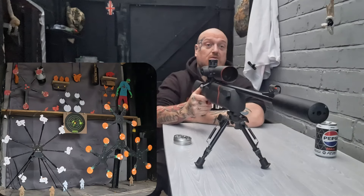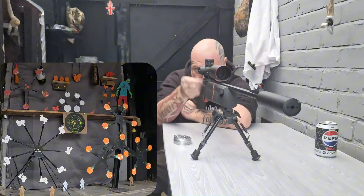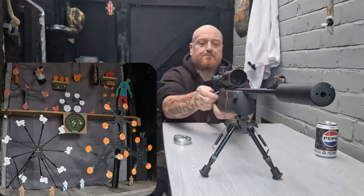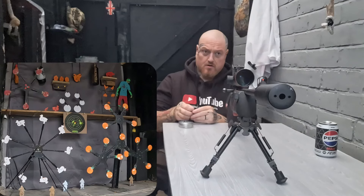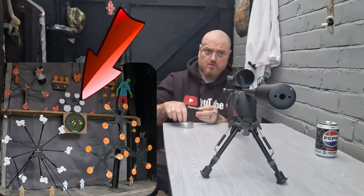Sounds pretty good — two more. Yeah, sounds pretty good. As you can see, it's screwed in place. We'll do a full magazine on the big one at the bottom right — all eight shots onto that — and then we'll go and investigate.